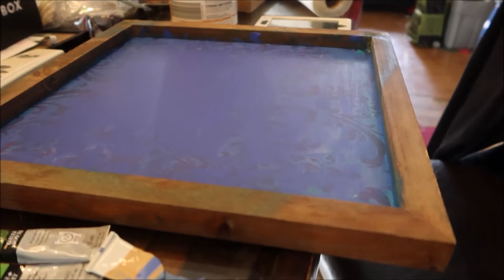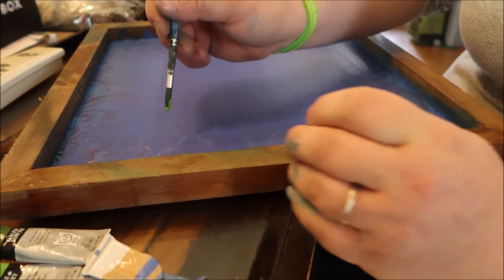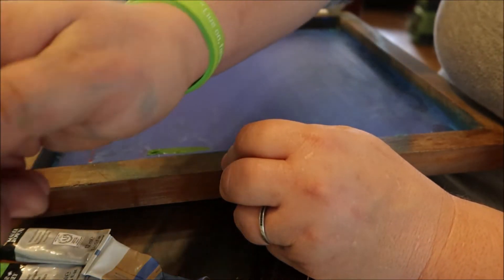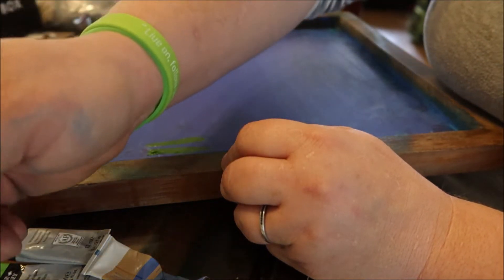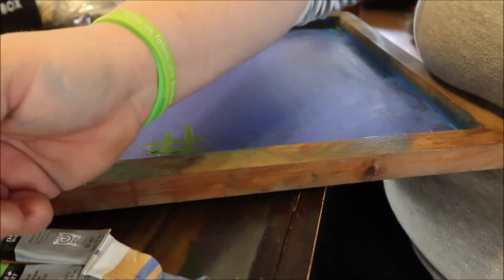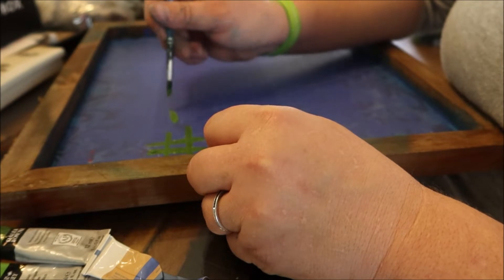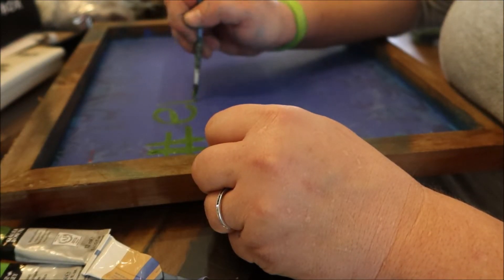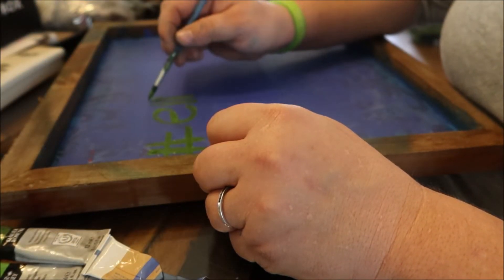Now we're on to the next step — painting 'Ellie Strong.' We're going to use a lime green, and we have a hashtag because that is part of the Ellie Strong brand. I'll have the link in the description to her Facebook page — please go over there and check it out. It's an inspiring group. If you're having a bad day, you go over there and you see this amazing movement that has been put forth because of this amazing little girl.